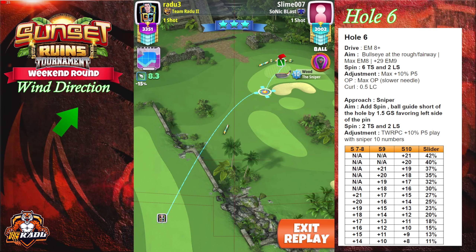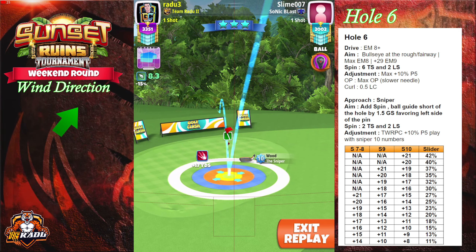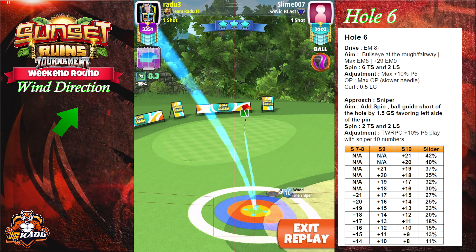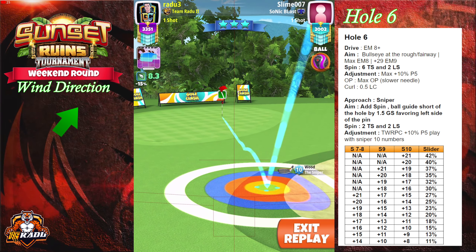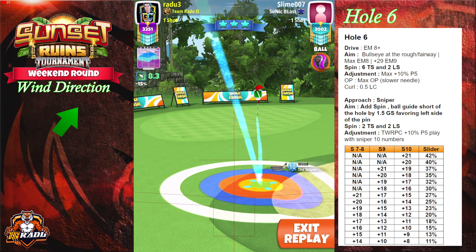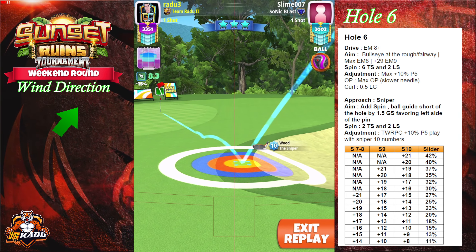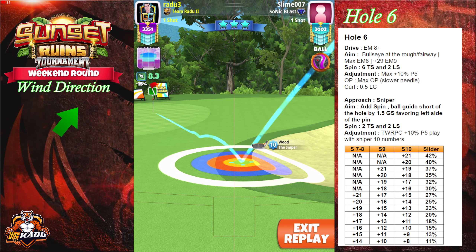From that point we're gonna perform a top of white ring pin check. If you do not have a pin check — in case you're using a sniper level seven or eight — count how many rings you have missing until the hole and use one ring per one line on the table on the right side. I'm placing here two topspin and two leftspin, leaving my ball guide about 1.5 green squares short of the hole and favoring the left side of the pin.